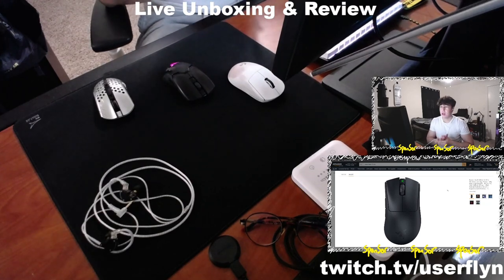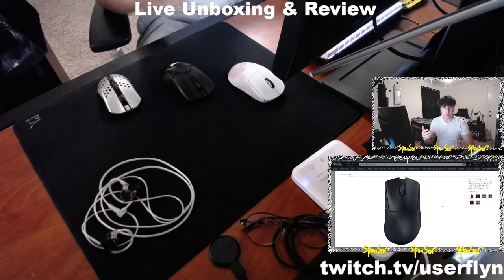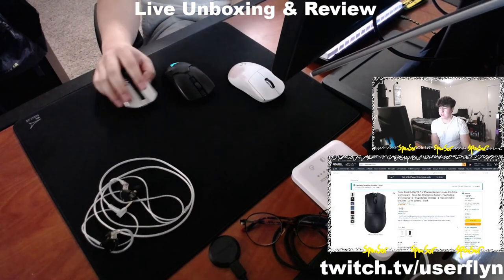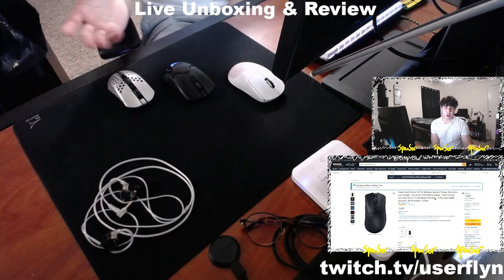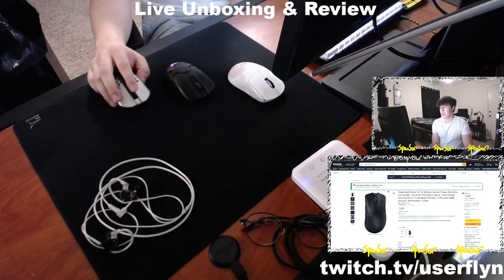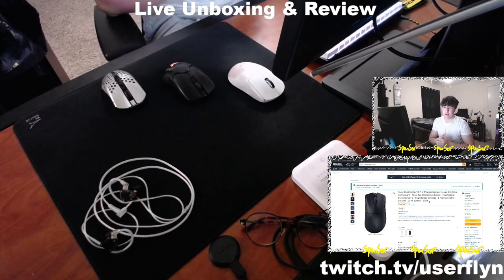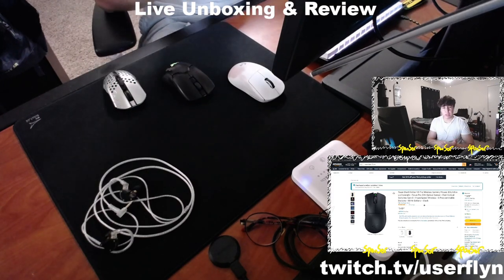For fifth place, it's the Razer DeathAdder V3 Pro — a 64-gram ergo mouse. If you want ergo, this is definitely the best ergo mouse on the market. A lot of Valorant pros use it; it has a great sensor and even better battery life than the Viper. It's $150 and not currently on sale on Amazon. It also supports the 4k Hz polling rate via the dongle, but that eats battery.